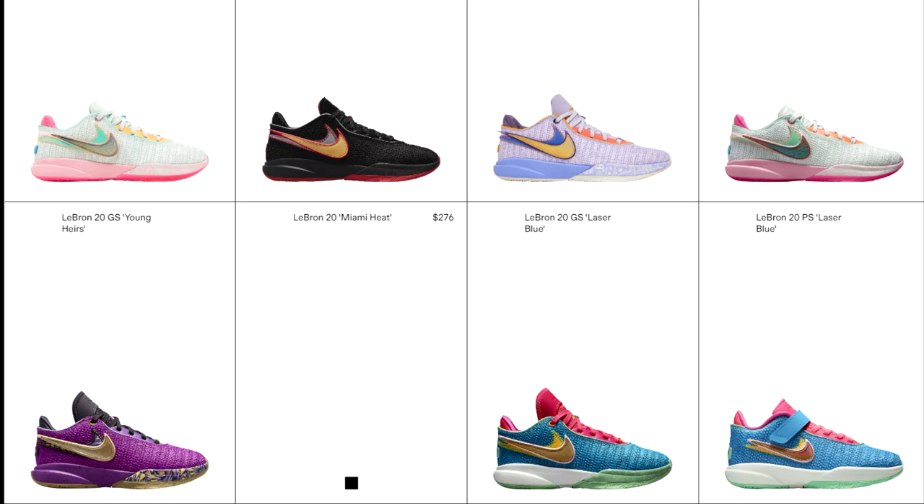The LeBron 20s look very nice to me. They look like Kobe's. Here are some of the colorways that I'm showing off here. I'm pretty sure these are not all of them — these are the ones I was able to find. The one at the top left is pretty much the base, and then everything else is different editions. They got names for them and all that. I believe for retail they go for $230, but everywhere else I think they resell for like $250 and up. So pretty pricey.